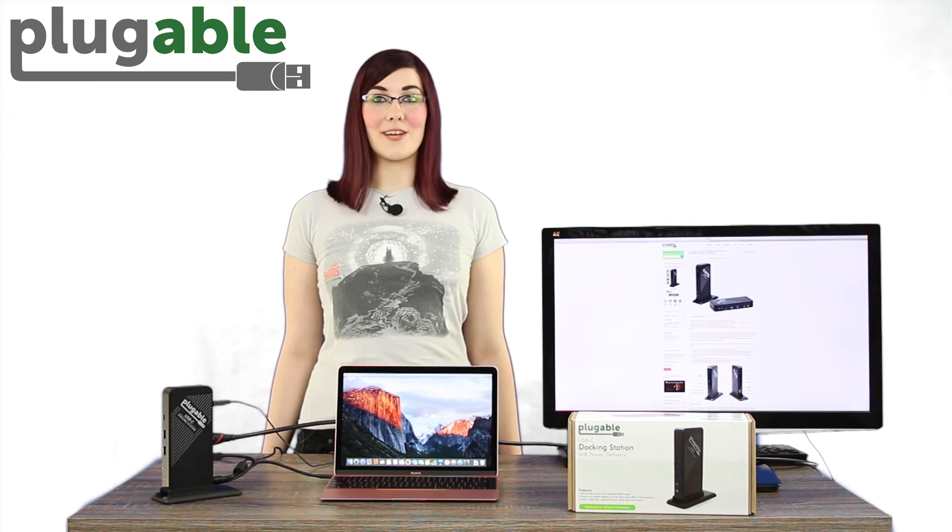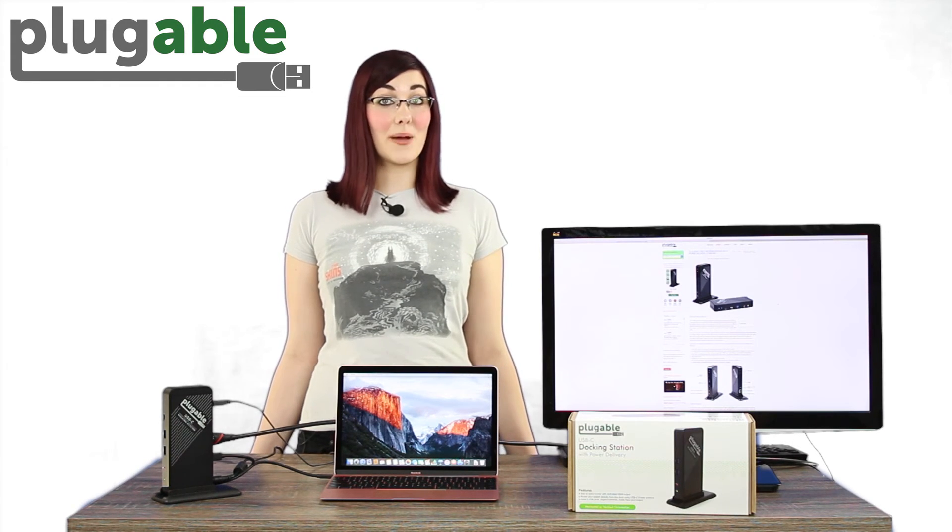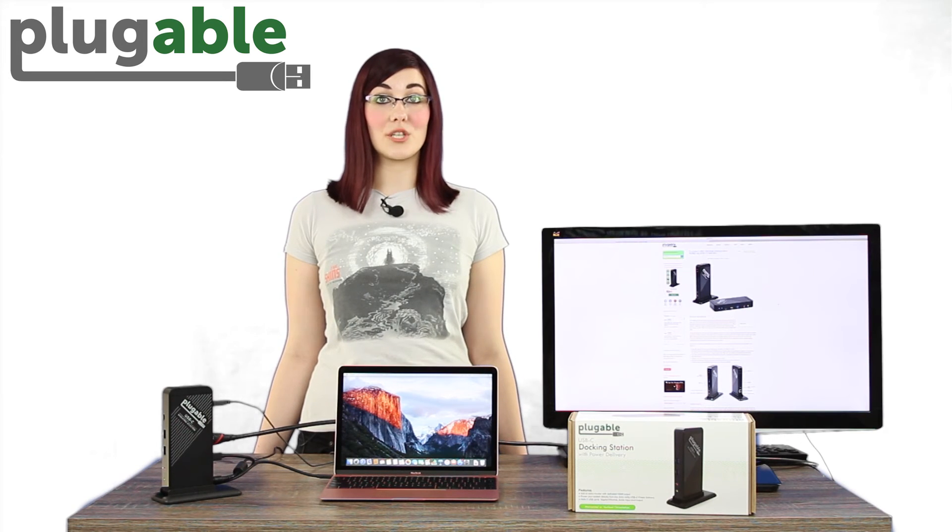The biggest advantages of the UDCA1 over the UD3900 are its potential to charge your system, and the HDMI port is directly attached to the host GPU, which allows for much greater performance than DisplayLink-based USB graphics.